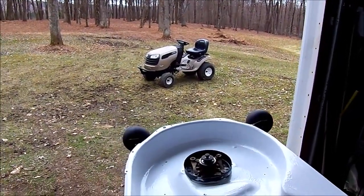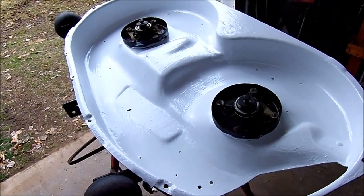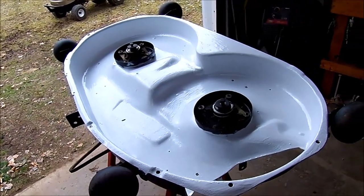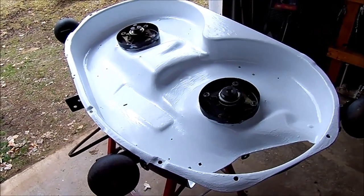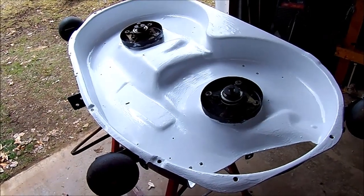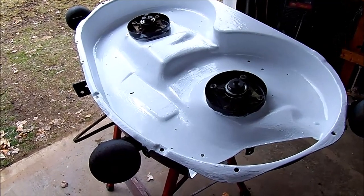This year I've decided to try a different approach to coating the underside of the mower deck. Now this mower deck I replaced last year, so it just saw one season. And even though I had just one season on it, once I got underneath there and got it cleaned off, there was quite a bit of wear to the paint.